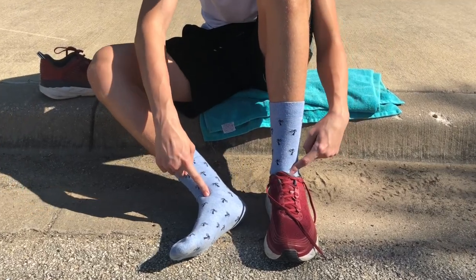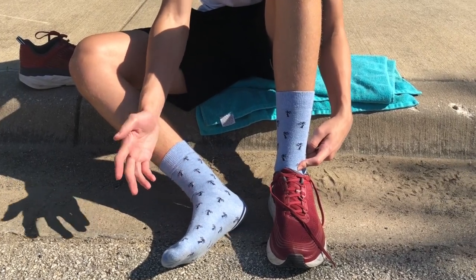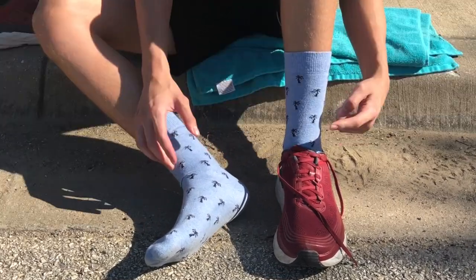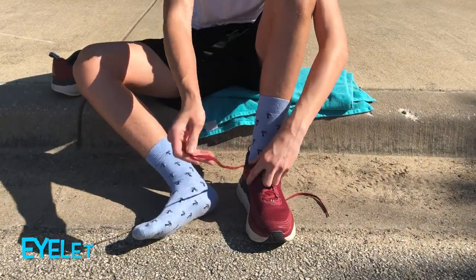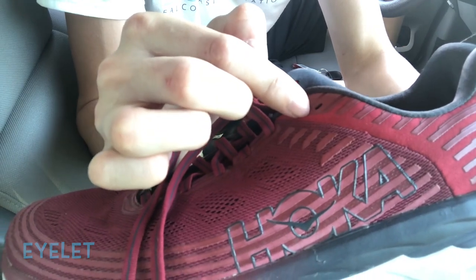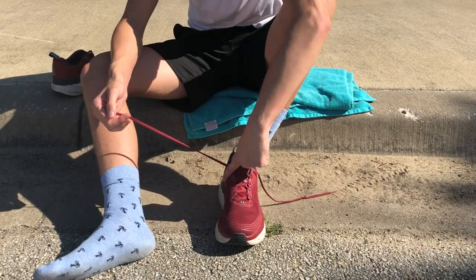For those of y'all that didn't know, crazy socks make you faster — so if you want to drop your times, put on a pair of crazy socks, it works every single time. Now, on your shoe you have a thing called an eyelet, and that's where the laces go through. Usually up at the top you have an extra one.